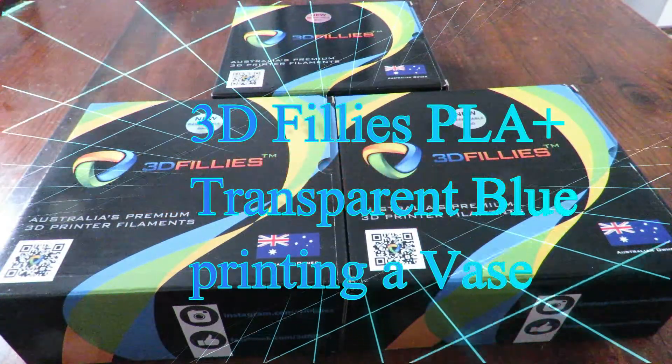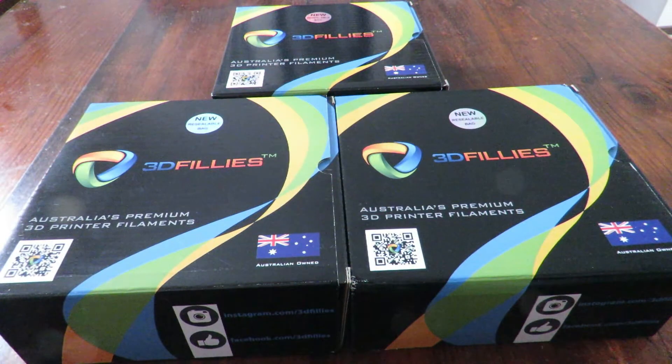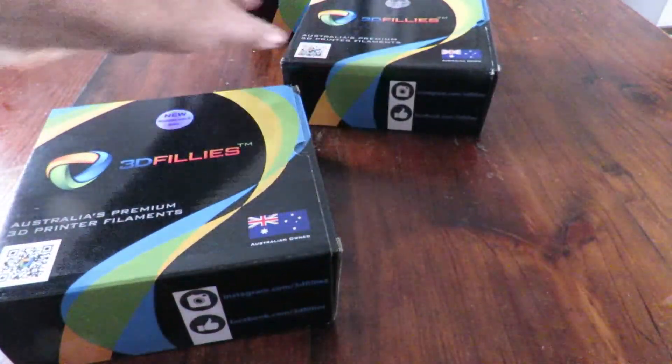Good day! Today we're having a look at boxes — three of them. They run the new 3D Fillies PLA Plus. I picked up a white, a grey, and a transparent blue.